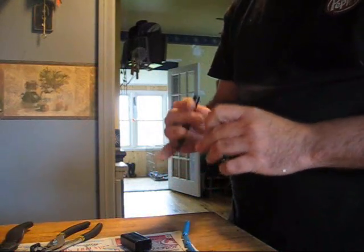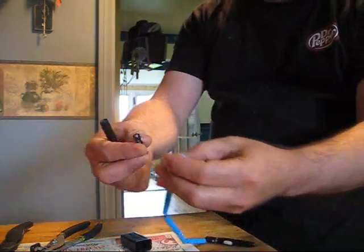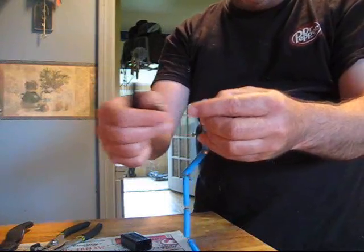That is unreal! I paid like four bucks — four bucks for those two. And these — oh my god, they're the same size! I can't believe that!